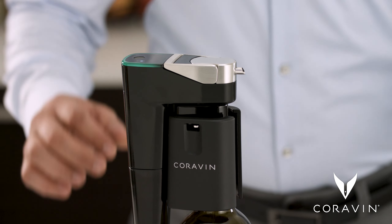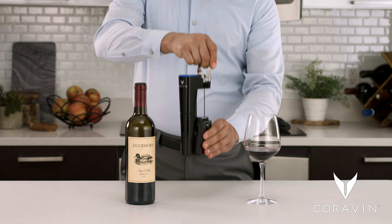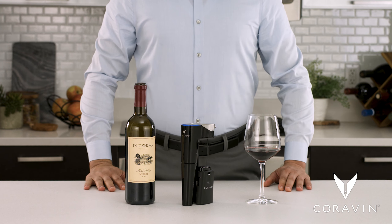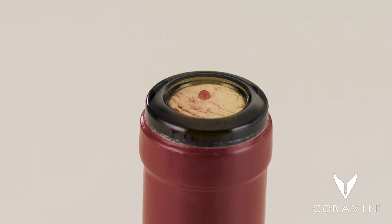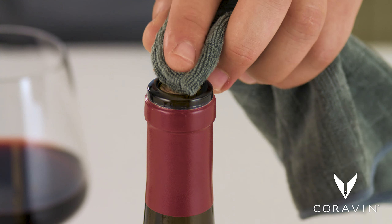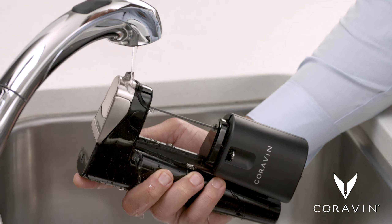When you're done, grasp the handle while holding the bottle and firmly pull the handle up until the system comes off the bottle. It's not unusual for the needle to leave behind a drop of wine on top of the cork or foil — just wait a few seconds while the cork fully reseals, then wipe it off.